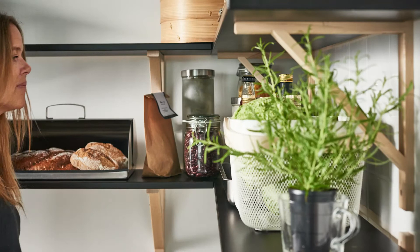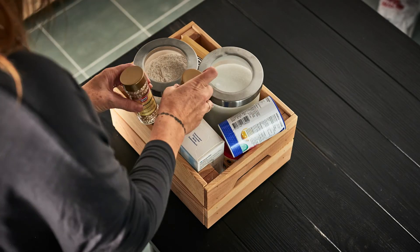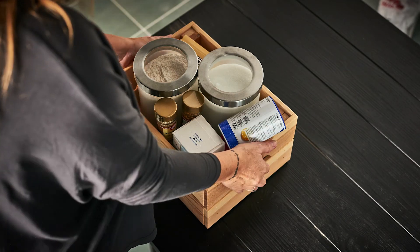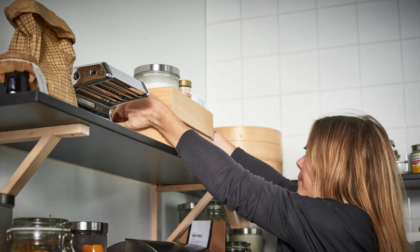One tip is grouping activities, like baking, in a box to help keep ingredients together and make them easier to grab. And higher shelves are good for things you don't use so often — sorry, baking!